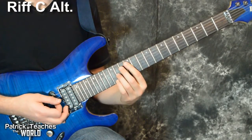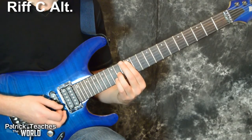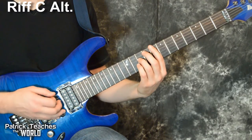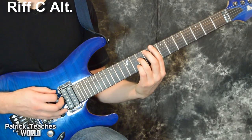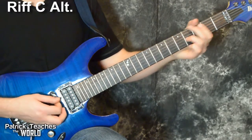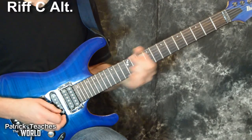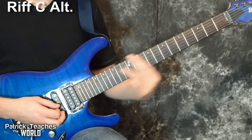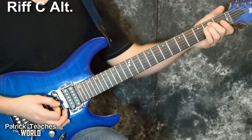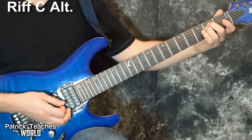Then I slide it up to the 12th fret on the same string. Then I move that shape up to the sixth string and slide it down to the eighth fret, so now I have eight, nothing, ten. So far we have counts one, two, three, four. Then we go to that big chord. If another guitar is playing this, they can handle it, but if we're playing with one guitar we definitely need to get that in.